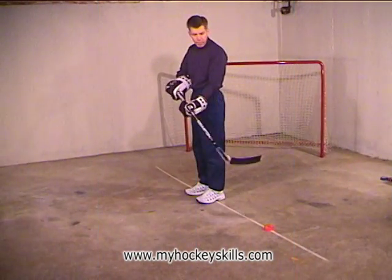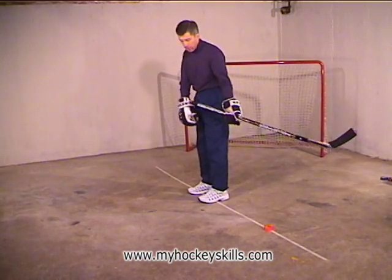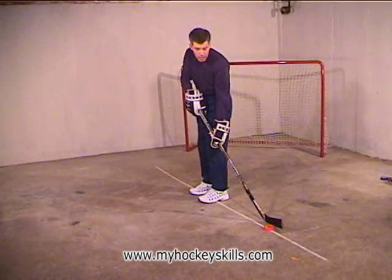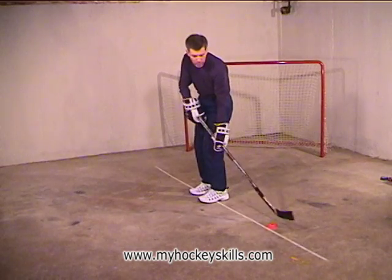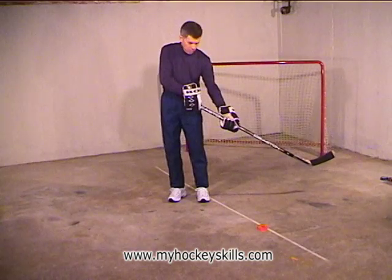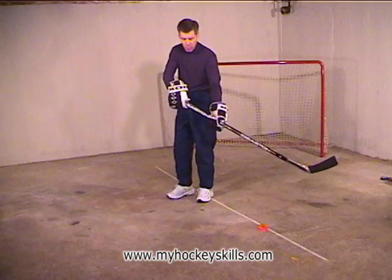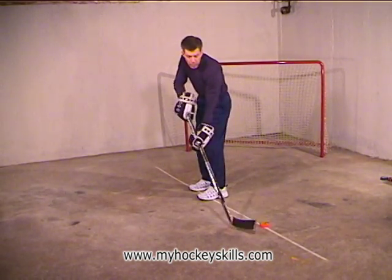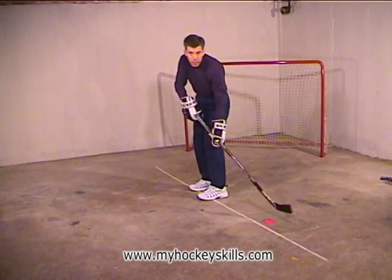As we do the side dribble, remember the wrist action and the rolling of the wrists and the stick. Now we have our feet on the line, we're facing straight ahead. We have the puck on the line beside us, and we're going to put a little bit of knee bend, and away we go, keeping the puck here. Whenever we do a side dribble, remember that the top hand goes in front of the opposite hip. I'm a left shot, so my right hand goes in front of my left hip, held out away from my body — dribble back and forth, getting my 20, then a little rest, and then another 20.